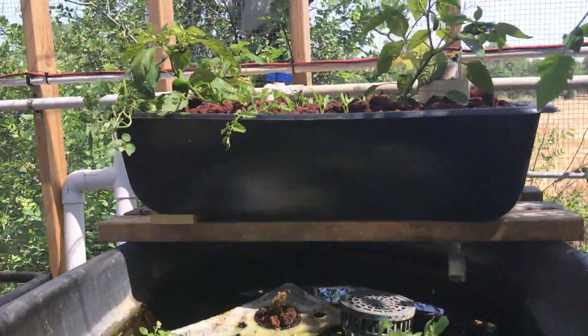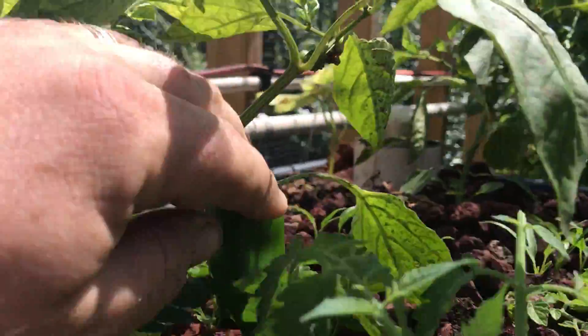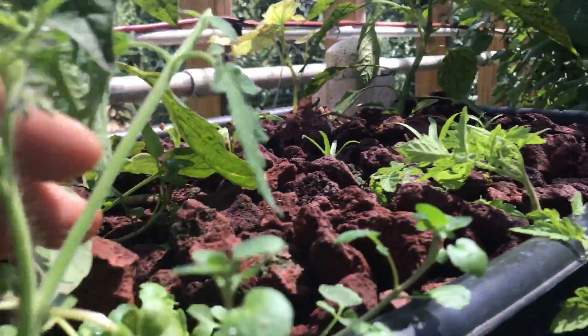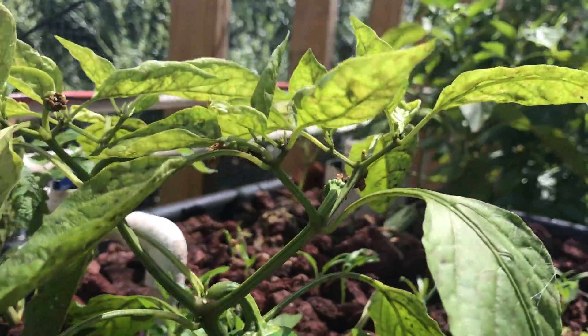Everything else is just looking pretty good. Quail, you're going to be getting some friends soon. Let's see how the fish are doing — not many coming out to see us today, they're all hiding. It's not time for them to be fed. There's a little Fresno pepper setting right there. Some clones going from the tomato plants — I'm just going to keep propagating clones so if I lose any to blight, I'll just have new clones to drop in their place.